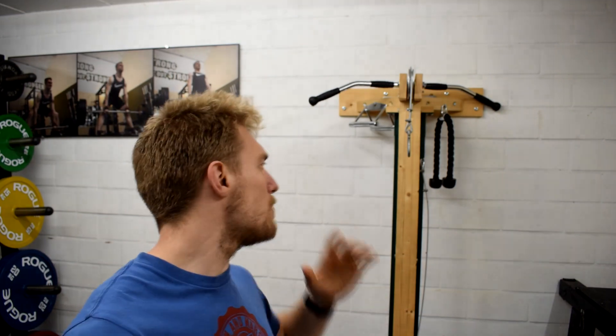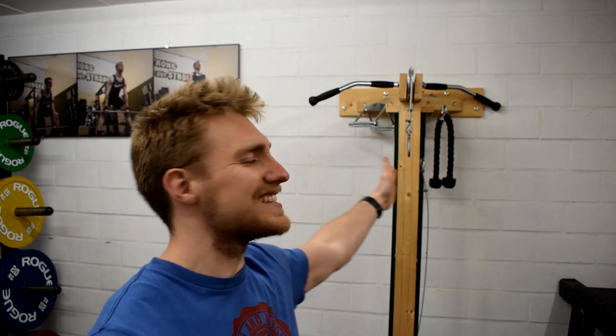Welcome guys! Today I want to talk about this cable pulley that is now almost a year old. I saw that everybody's interested in it, which I think is awesome, and you had a lot of questions, so I'm going to answer them right here in this video.